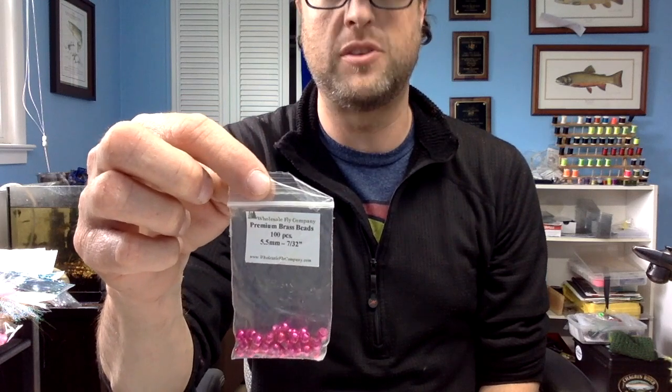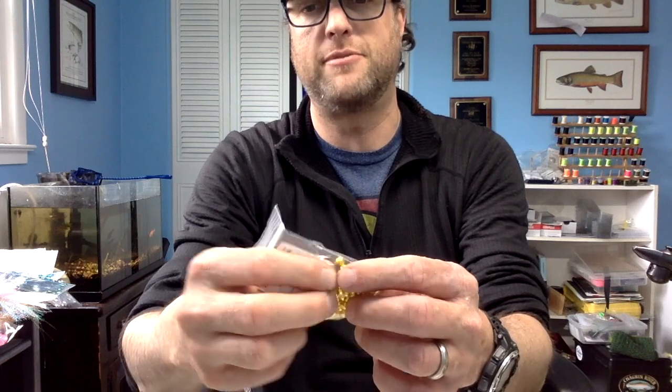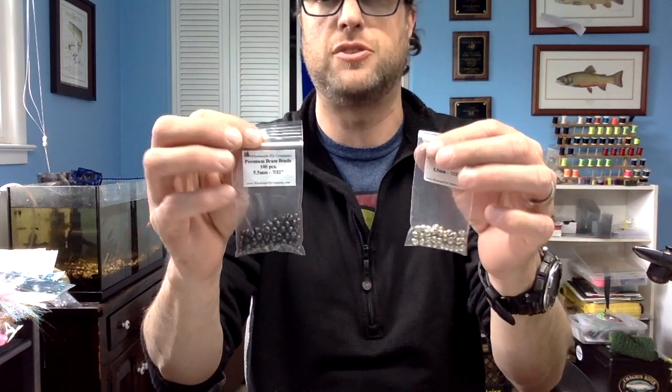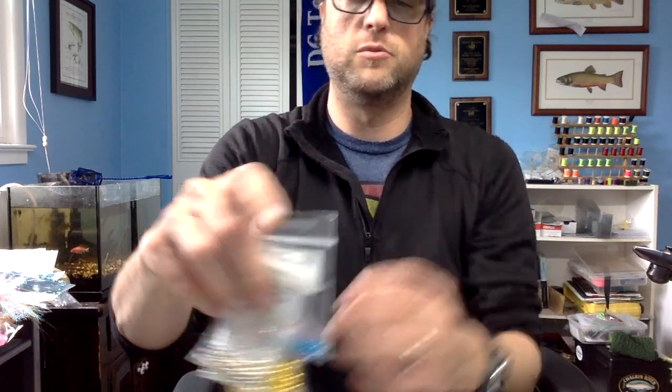Now we're going to talk about actually weighing them down. I am going to be using 5.5 millimeter or 7/32 premium brass beads. I have them in pink, pumpkin-y orange, a really cool pretty blue, and yellow. These are the nice smooth ones that you get from WholesaleFlyCompany.com. The black, gold, and silver ones are cut a little bit differently and they don't line up as straight on your hooks. And all of these will pop off if you try to use them too tightly on a size 6 hook if the eye of the hook isn't big enough. They're colorful, they're inexpensive, and we're not spending a lot of money on shad fly tying materials because we're going to lose a lot of them.